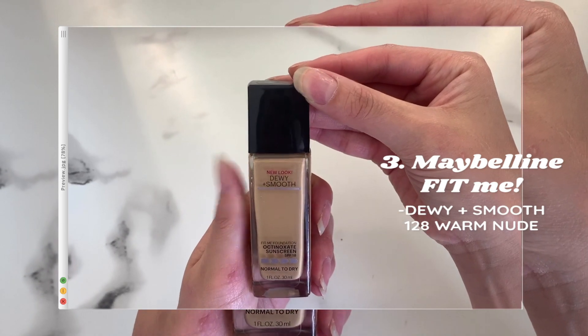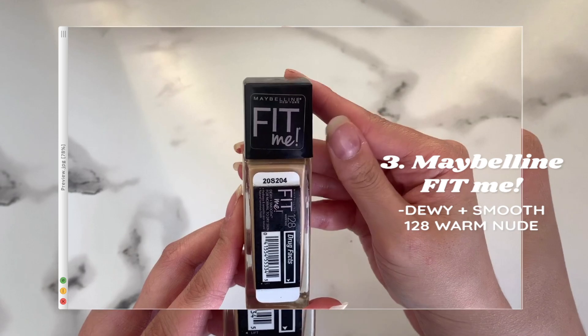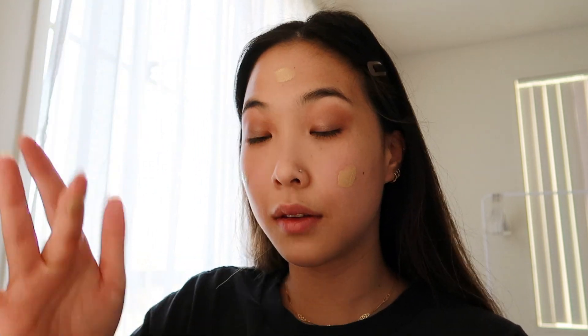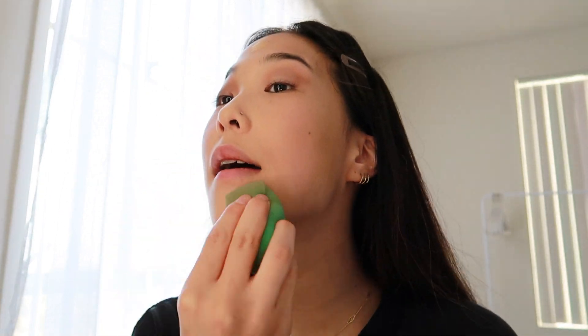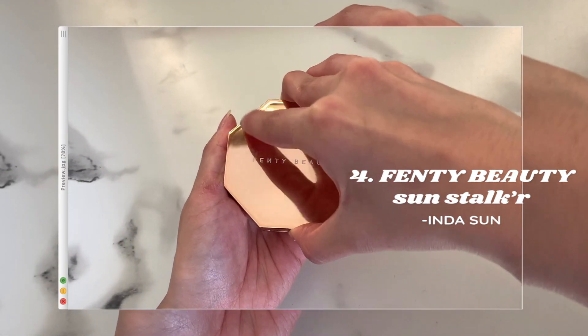Now that the concealer is blended out, I'm going in with my Maybelline Fit Me Dewy Plus Smooth foundation in the shade Warm Nude. When it comes to foundation, I like to apply as little as possible, and that's another reason why I like to apply concealer before. Now that the base of my face is done, I'm moving on to bronzer.